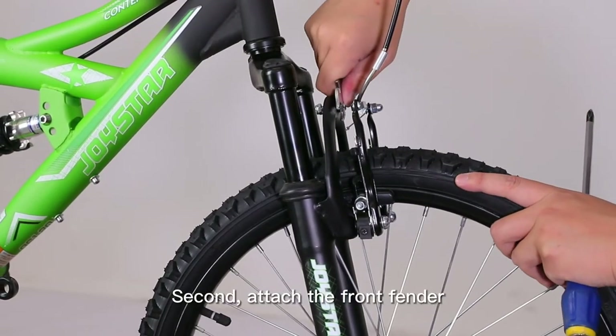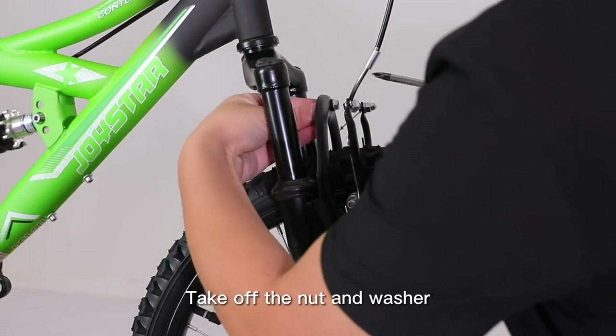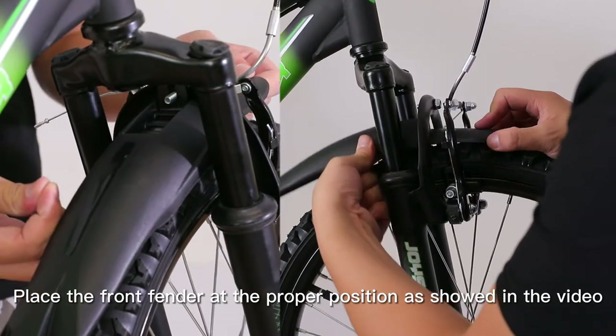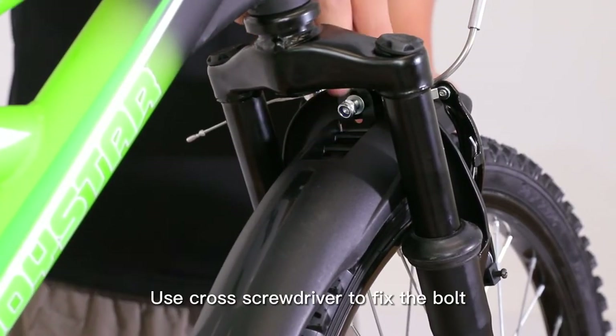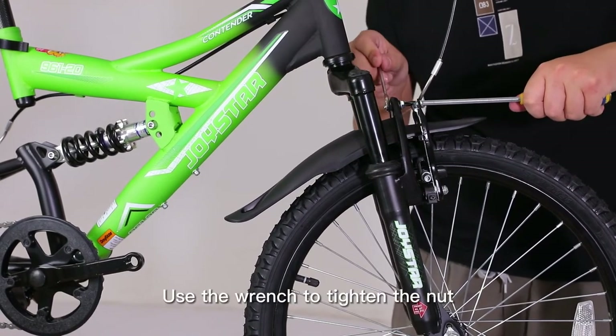Second, attach the front fender. At first, loosen the bolt and nut and take off the nut and washer. Place the front fender at the proper position as shown in the video. Put on the washer and the nut. Use a cross screwdriver to fix the bolt, then use the wrench to tighten the nut.